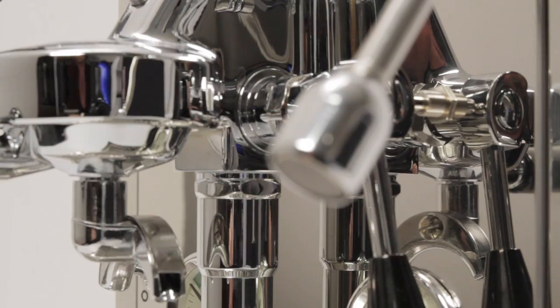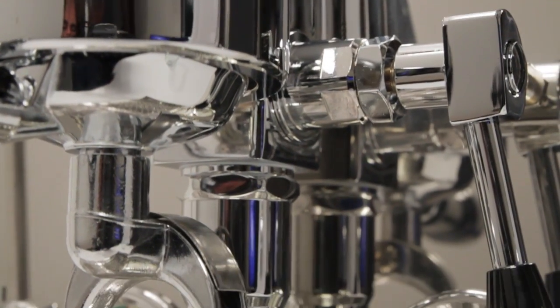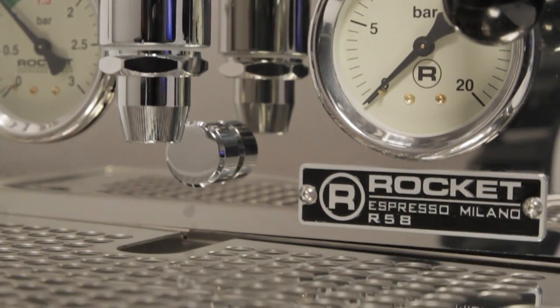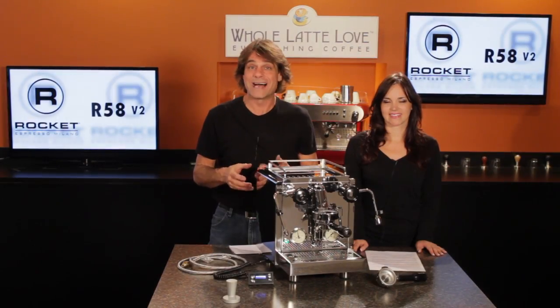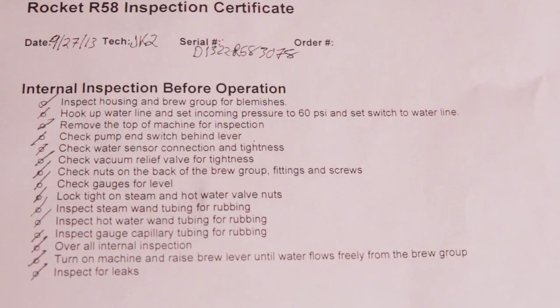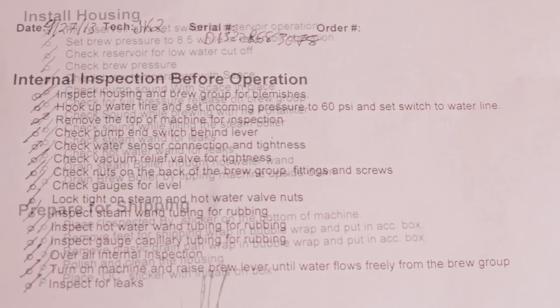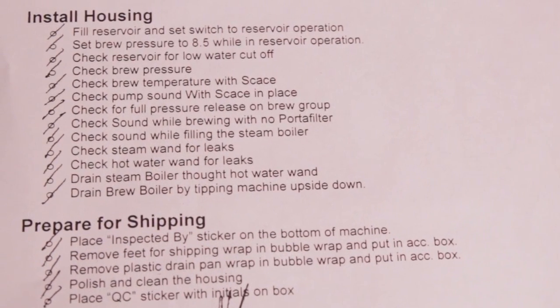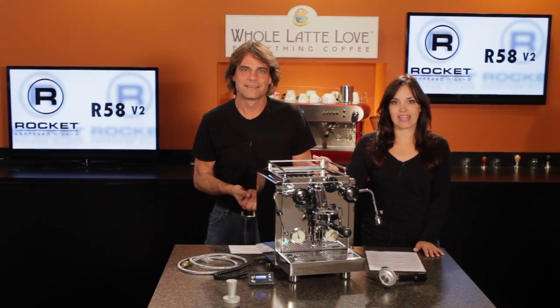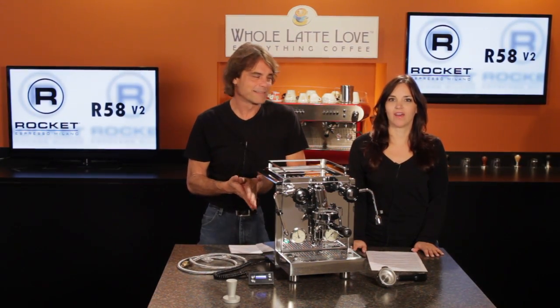The R58 has class inside and out. It's all handmade in Milan by people with a real passion for doing things right. And know that we're passionate about these machines here at Whole Latte Love too — every R58 goes through a 35-point inspection and calibration procedure to make sure it's set up and working perfectly before it's shipped to you. That's the R58 V2, and it is available now at wholattelove.com.